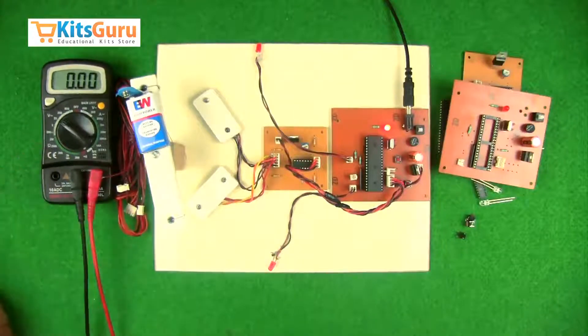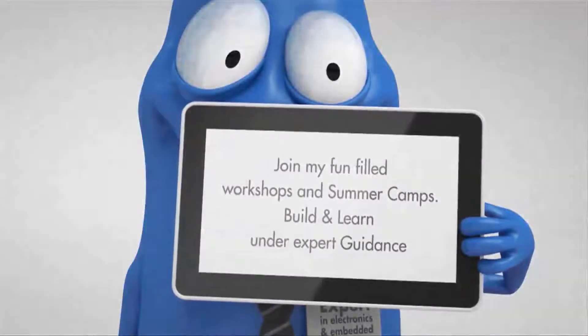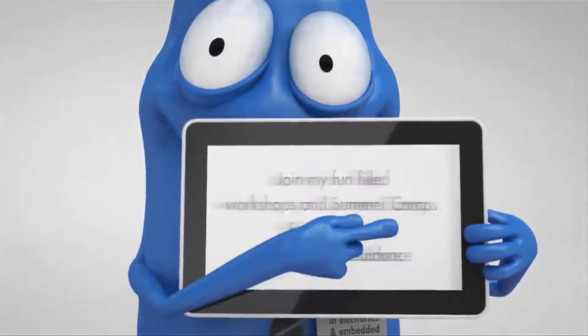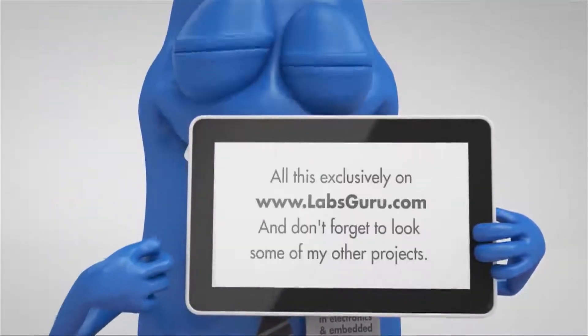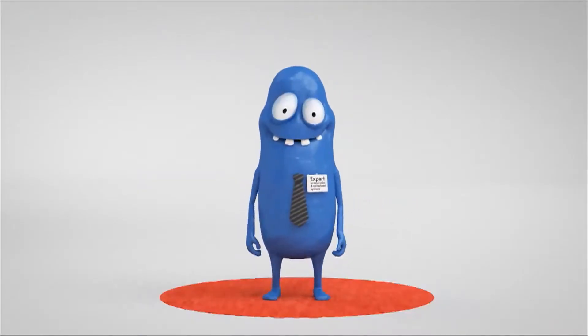Once all connections are finished, insert the IC and start your kit. You can order this kit from our website kitskuru.com, where you will get two versions: a complete ready-made kit, or a knockdown kit. With the help of our tutorials, you will be able to complete the kit by yourself.